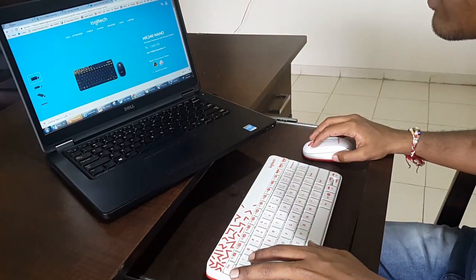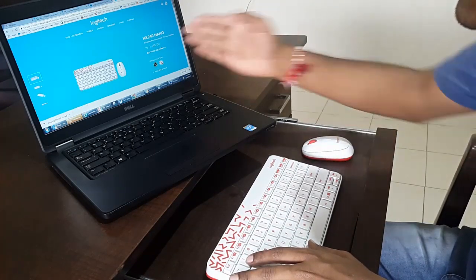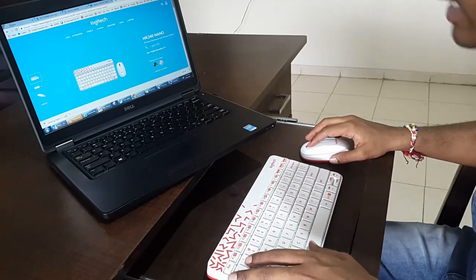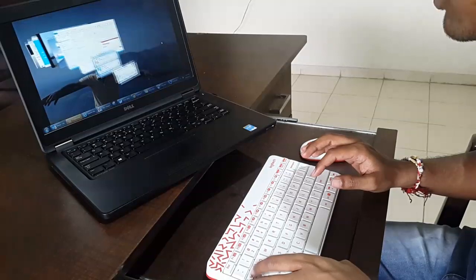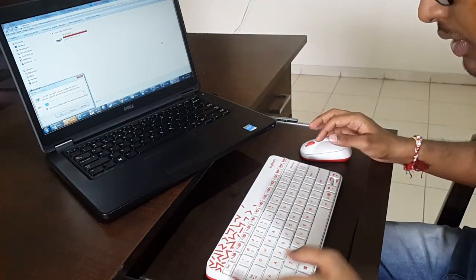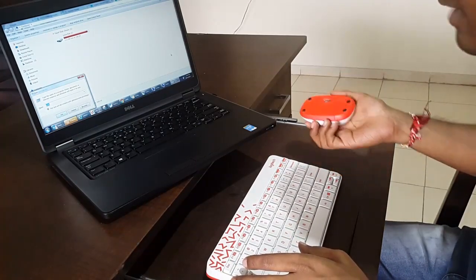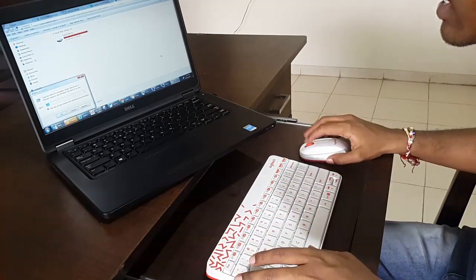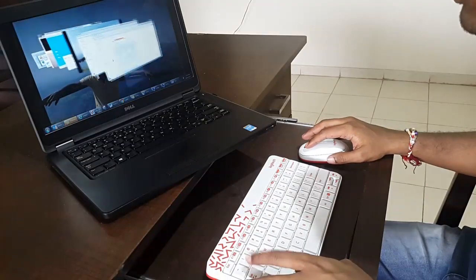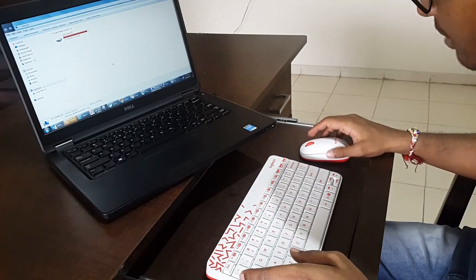The color I went for is white with red stripes. The price listed is $16.45, but I got it for 999 during the sale. The keyboard seems to be quite responsive — it's quite fast, comfortable, compact, and smooth. The mouse seems to be a little heavier to use since there are two batteries, but with time I would get adjusted to it — that's not an issue. It's quite responsive, small, soft, and smooth. So that's about the keyboard and mouse.